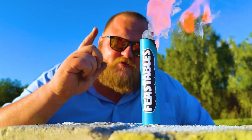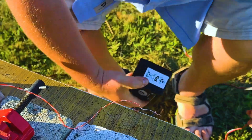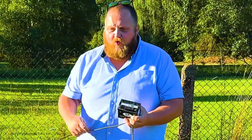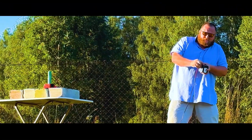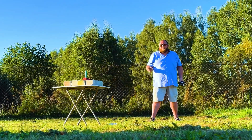Next, we'll launch a Skittles rocket using an electric igniter. Safety first. Time to launch. One, two, three. That didn't quite work — seems like the contact came loose. Let's try again.